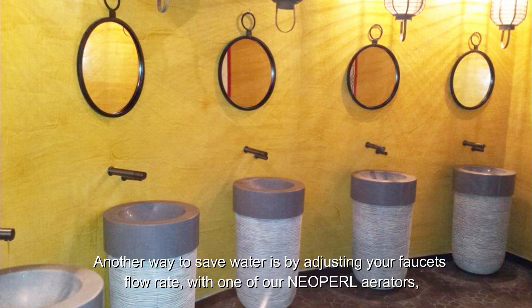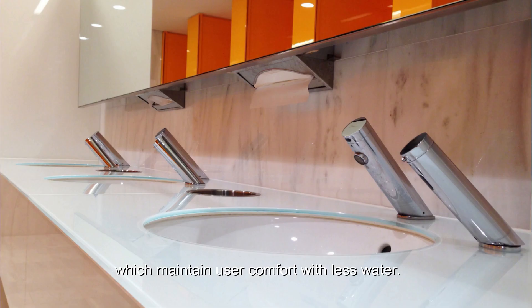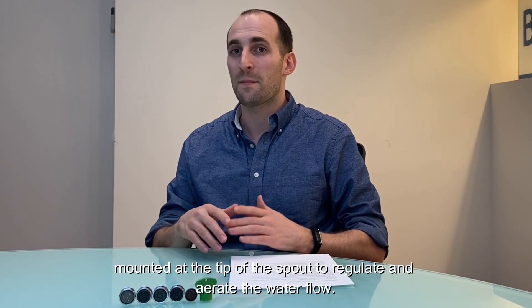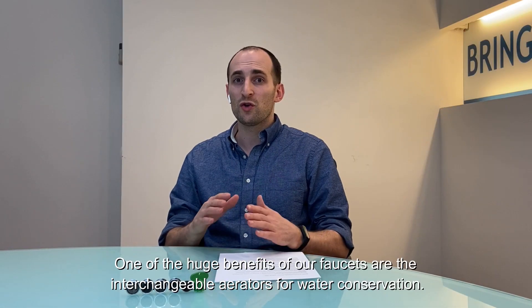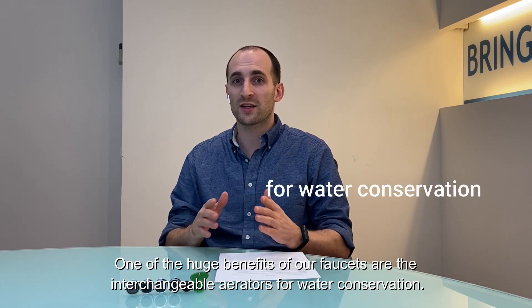Another way to save water is by adjusting your faucet's flow rate with one of our Neoperl aerators, which maintain user comfort with less water. Jason here, and today we're going to talk aerators. Aerators are a key component to faucets. Mounted at the tip of the spout, they regulate and aerate the water flow. One of the huge benefits of our faucets is the interchangeable aerators for water conservation.